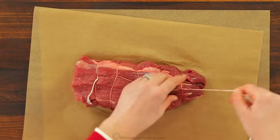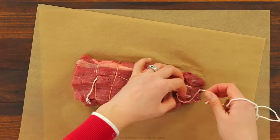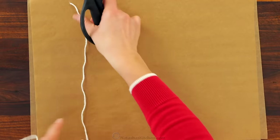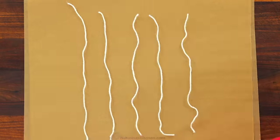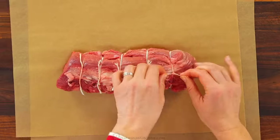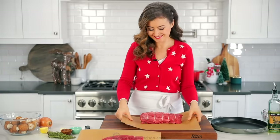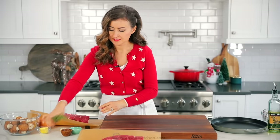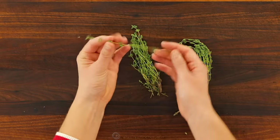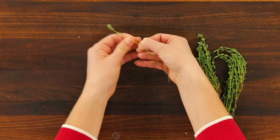Once you reach the end, tie a knot and cut off any excess string. Another method of tying, and one that's probably slightly easier, is to lay out your strings about an inch apart for your roast, place your roast over the strings, and tie them tightly. Now that our roast is prepped and ready to go, we're gonna make our garlic and herb rub. The flavors are perfect for beef tenderloin.